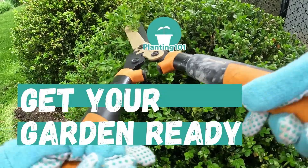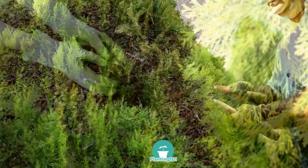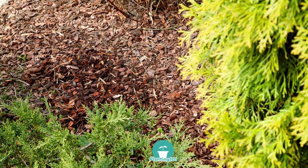Get your garden ready this spring. Spring is a great time to start preparing your garden for the upcoming season. Here are five things you can do in your garden to get it ready this spring.